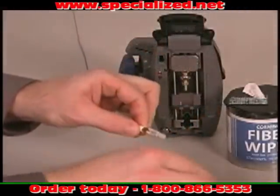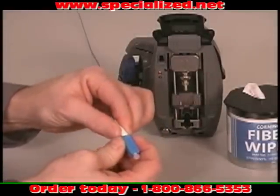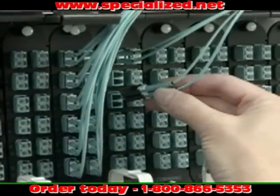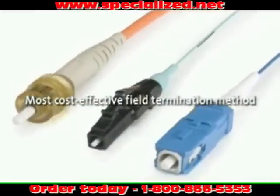Another significant advantage of the Unicam connector is that it takes less space and far less equipment and no consumables to install, making it a fast and easy termination method for areas with limited physical space. Unicam connectors are the most cost-effective field termination method.